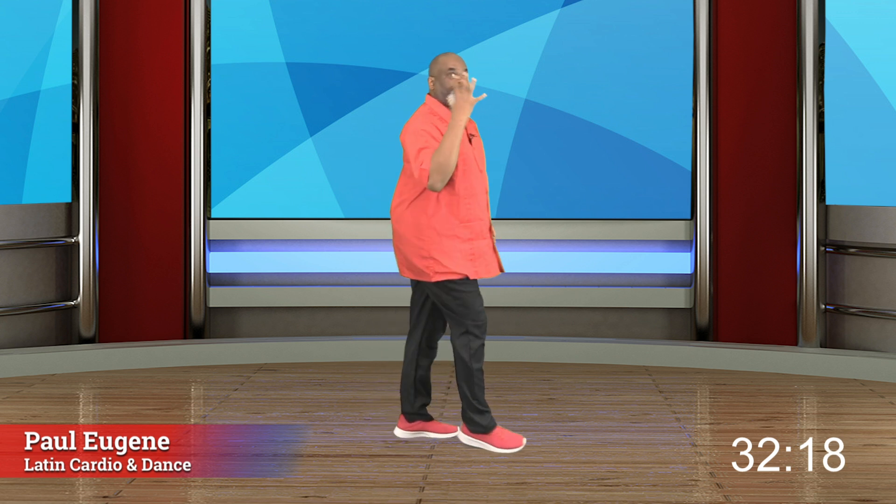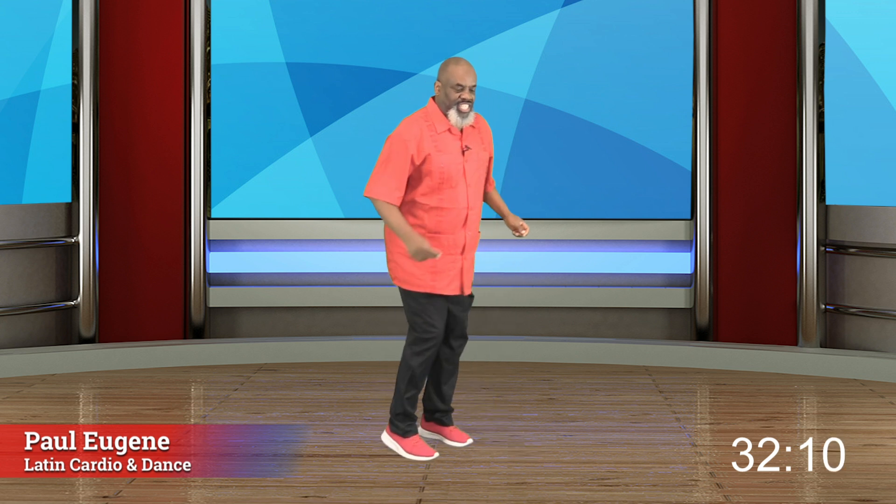Now we got to turn this way because we got to face it that way. Ready? Mambo here. Step up, step back. Yes. You got it. Four more. Four, three, and two. Turn front. Merengue. So how did you do? Or you can march it out. It's your choice. I do those options.